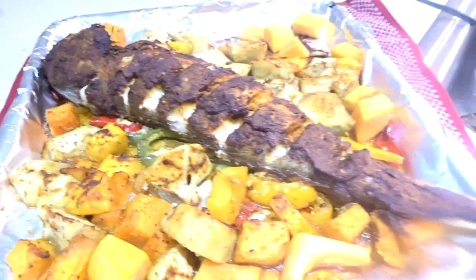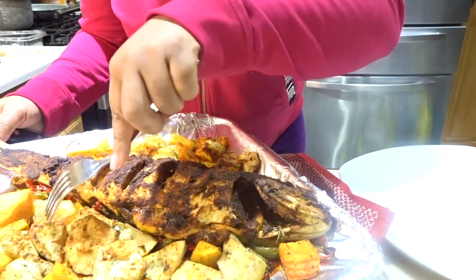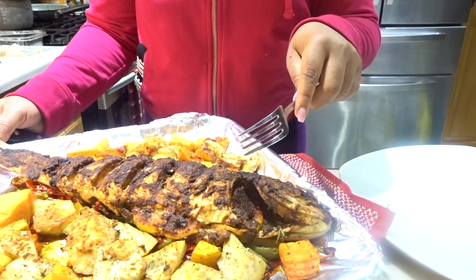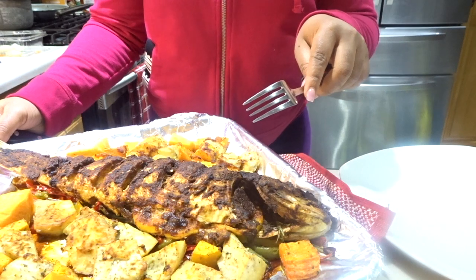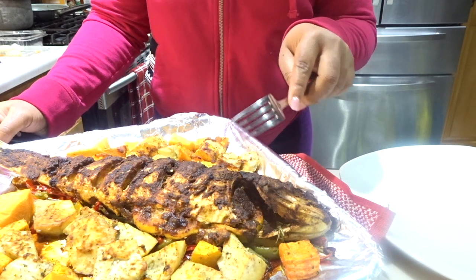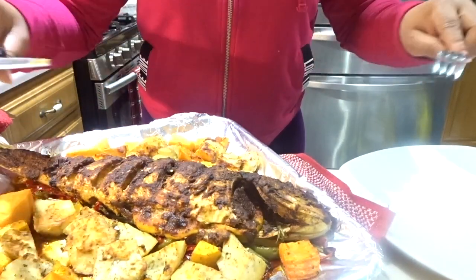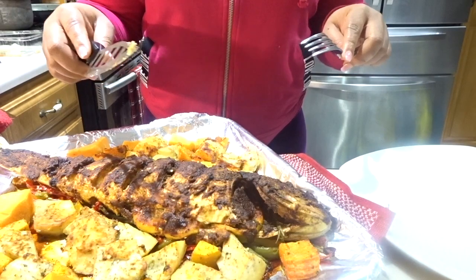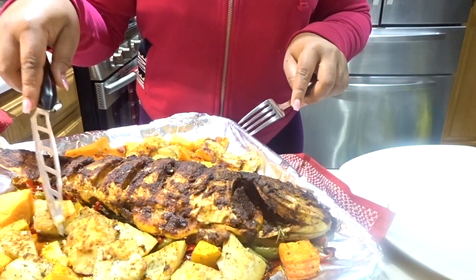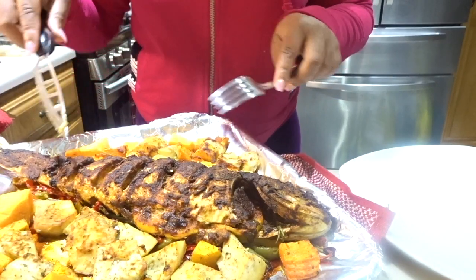I'm going to dish it out and see how it tastes — look at that, it's beautiful. Let me find a small piece to taste first. The sweet potato is so flavorful and it has absorbed the juice from the fish — that's why I put it in the pan rather than on the oven rack. Rather than letting the juices drip out, we're capturing all the juices in the same pan, and the veggies and potatoes have all absorbed it and it's so flavorful. Let's taste the squash.